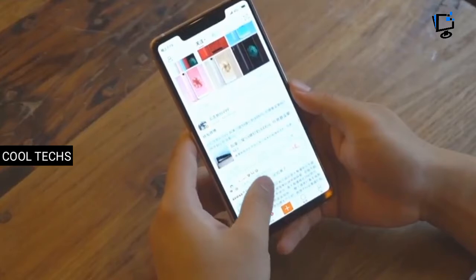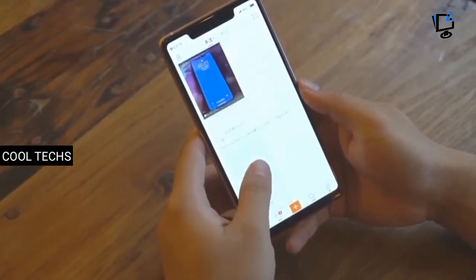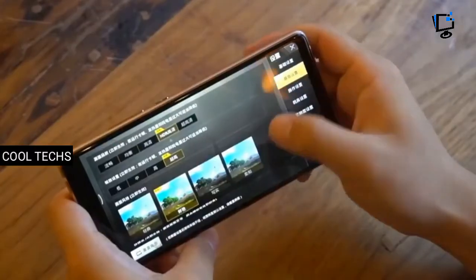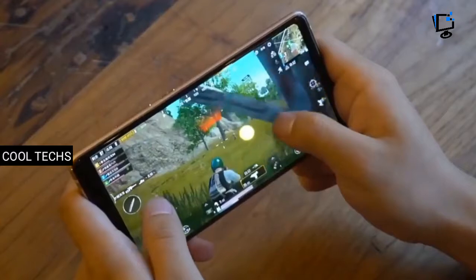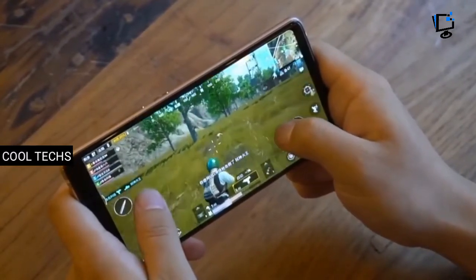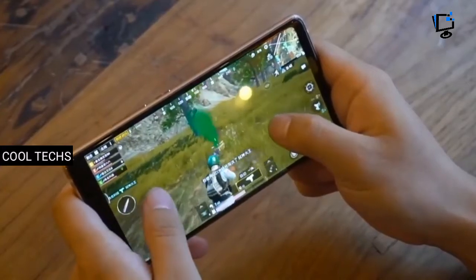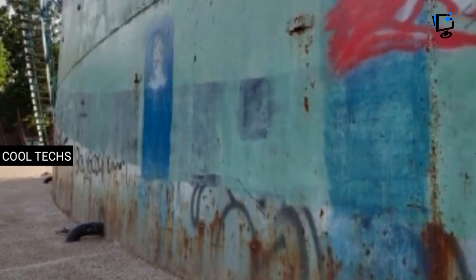Additional camera features include touch focus, face detection, HDR, panorama, and the usual AI enhancements like beautification, bokeh, and scene recognition. Videos are shot at 2160p at 60fps and 1080p at 30/120fps. For selfies, the same 20MP selfie shooter is present with f/2.0 aperture, AI beautification, and 2.0 micrometer pixel size. Let's see some camera samples.